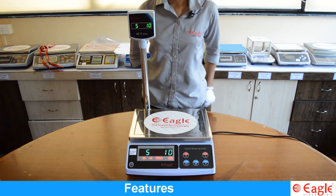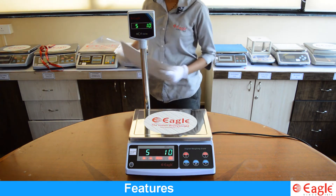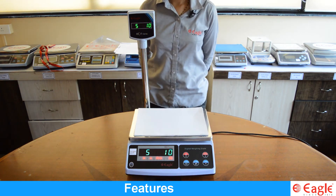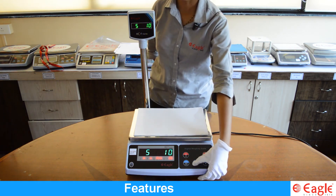Put the samples on the pan. After stable indication, press the M+ key. The display shows the counted samples.